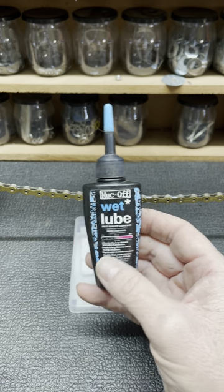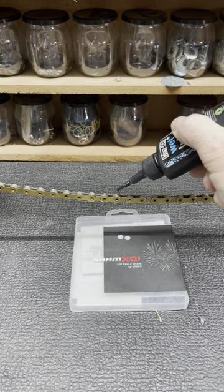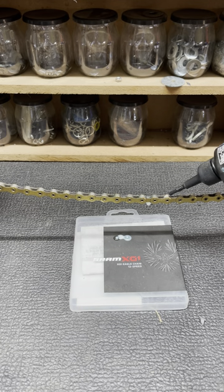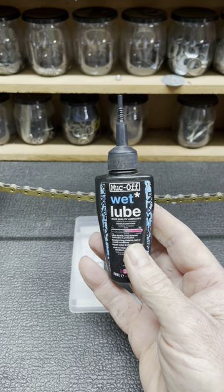Wet lubes are normally oil-based lubricants and, as you can see, have an oily type texture. This lubrication does not wash off easily in water or rain, but does attract dirt such as dust.